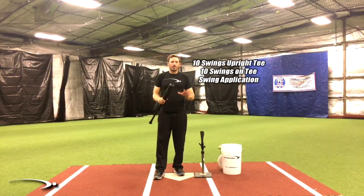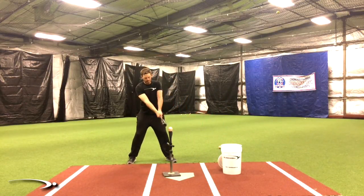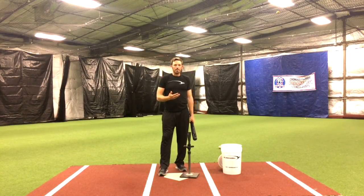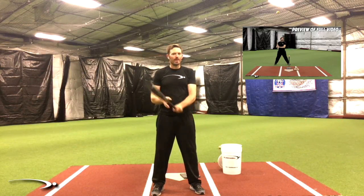Give yourself 10 reps of each drill where you get 10 in a row correctly. Then carry that same intention into your full swings — get into your load stride, try to get right back to where you were, and start releasing the bat with a ton of speed to dominate your timing. Thanks so much for tuning in. Stay tuned — I have an even better bonus video coming. Getting to the proper release point at the right time is crucial, but we also need a tight transition in the bat lag to release that angle into the ball. I highly recommend checking it out. Good luck with your swings and your games.